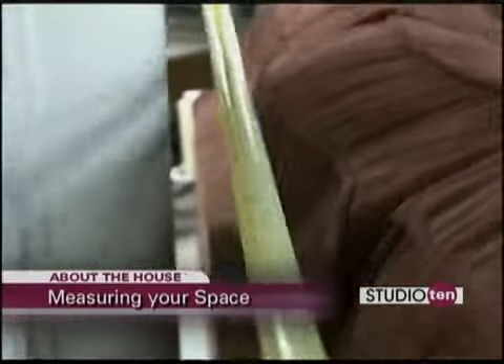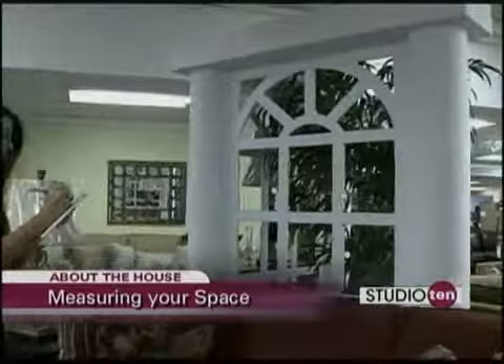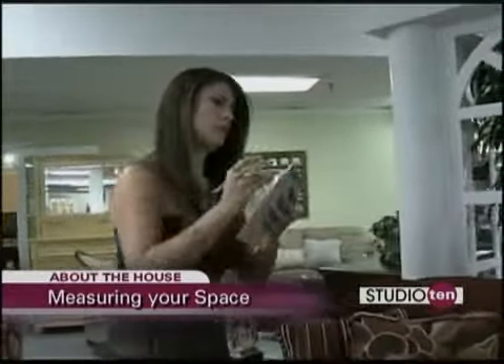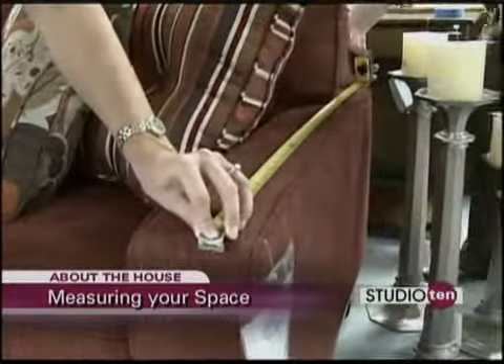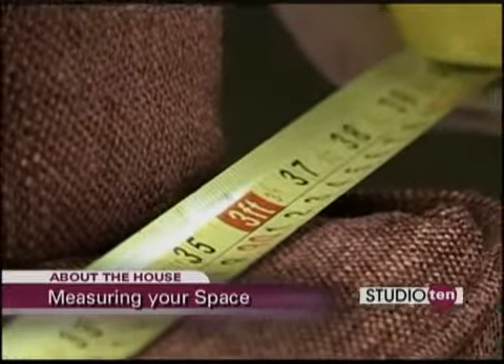Today we have zeroed in on this sofa, so we need to get measurements. First we're going to go across the back — we've got 77 inches across the back. Next you want to make sure to get the depth of your sofa, because that's what's coming out from your wall space and you have to make sure you're not going to have something too wide. We've got 38 inches.